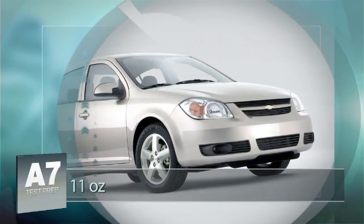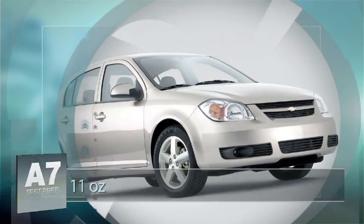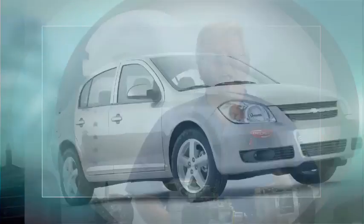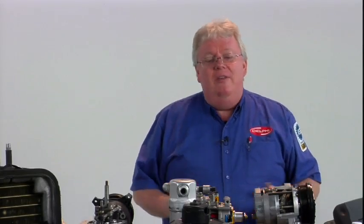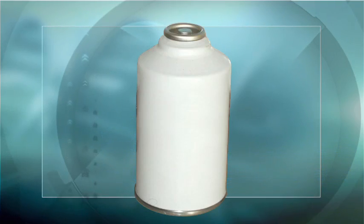11 ounces in a Chevy Cobalt, for example — and that's not all that new of a car; the Cobalt was replaced with the Cruze around 2009 or so. That was an 11-ounce system. Some little Toyotas are 12 to 14 ounces. That's less than most of those little cans you get at the parts store.